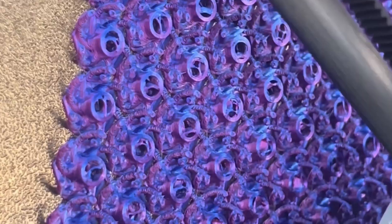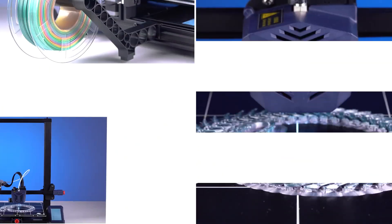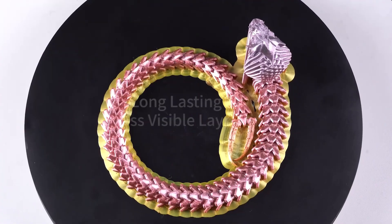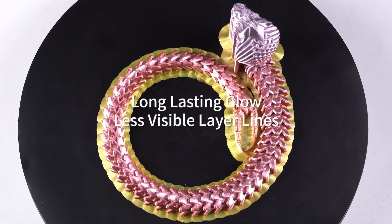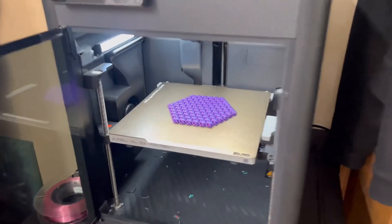One of the first things I noticed about Anycubic PLA is how user-friendly it is. From the get-go, the filament feeds smoothly and evenly into the extruder, which makes setting it up a breeze. I don't think it matters what level you're at — I had no issues getting it to work perfectly with any of my printers.